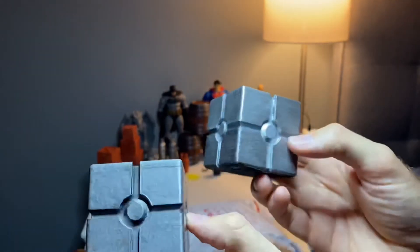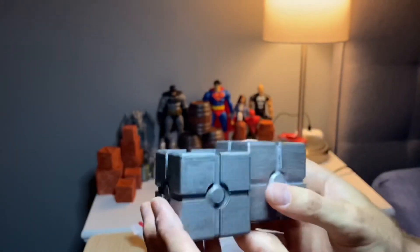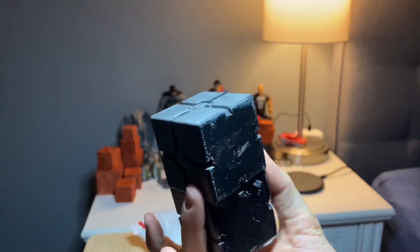And then we get these Star Wars style sci-fi crates. Those look sick.